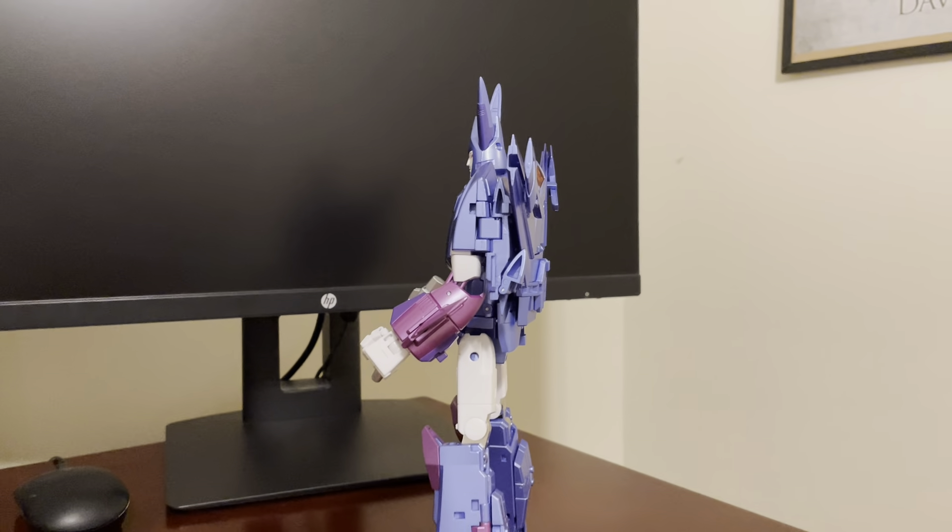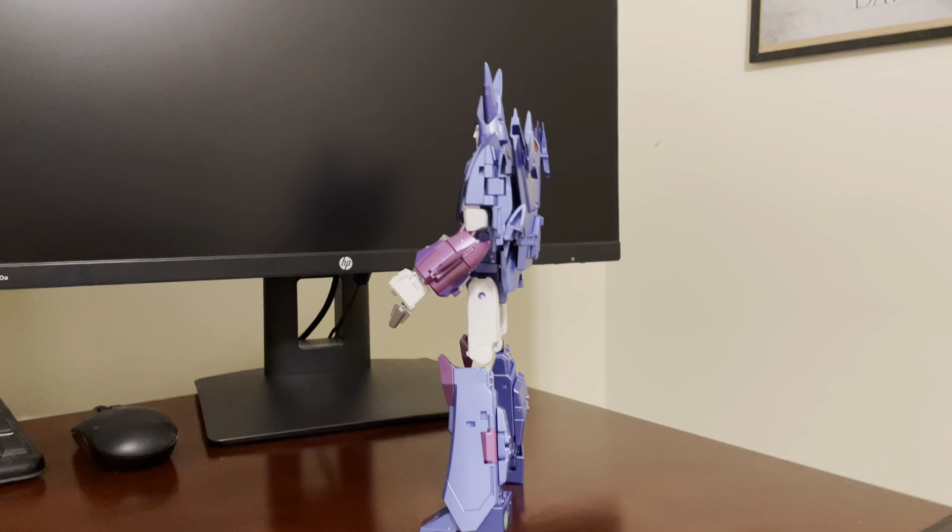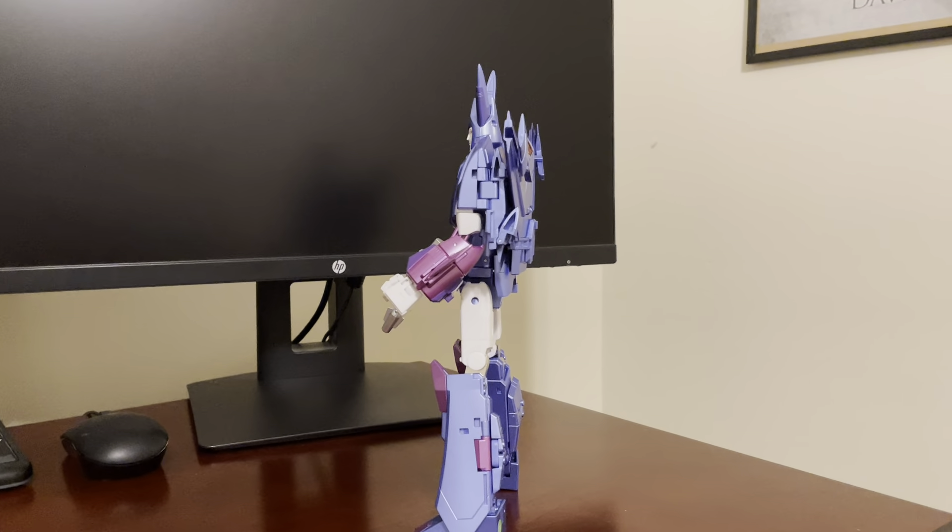He is a very trim, slim figure. It's amazing how the entire front of the jet mode kind of collapses into the back, leaving next to no backpack. Some people don't like that he looks really skinny, but I think he looks just as I would expect for a cartoon version of Cyclonus. Even the forearm bits that are purple, the orange and red bits — everything just seems to contrast and pop more with this deep blue and white coloration.